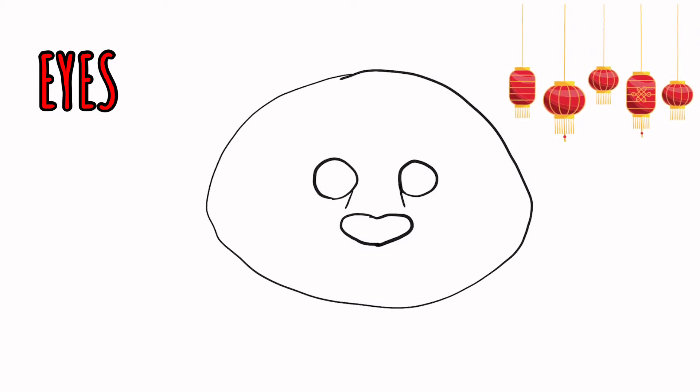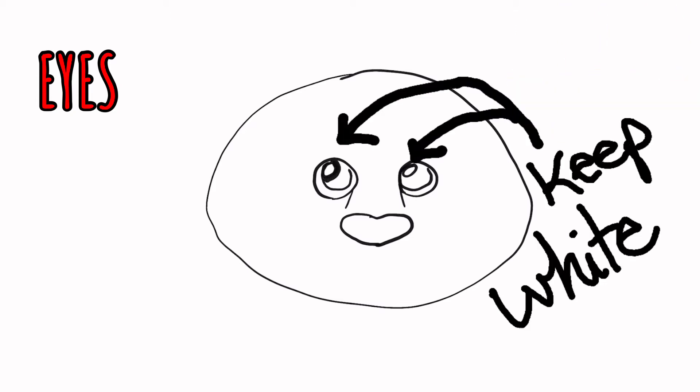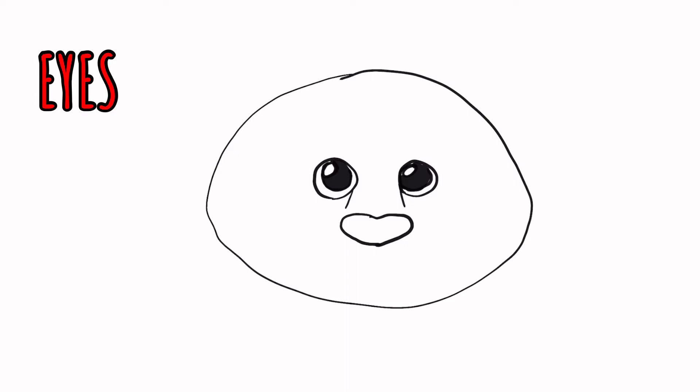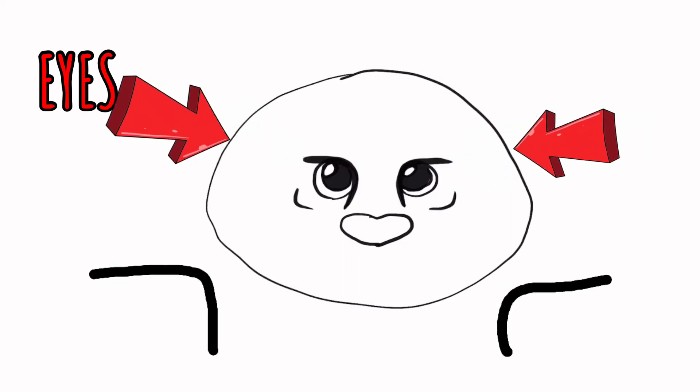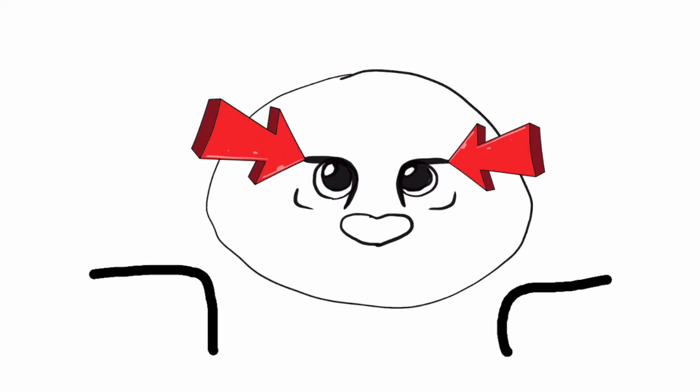Here come the eyes. Inside those circles, draw a second set of circles, and then inside those draw one more little circle up in the top corner, even on each side. When you fill in your pupils and make them black, you know not to color in that little white spot. Around the eyes, draw two little boomerangs — these lines will help give it a real tiger look. Fun fact: tigers squint or close their eyes to show when they're happy.